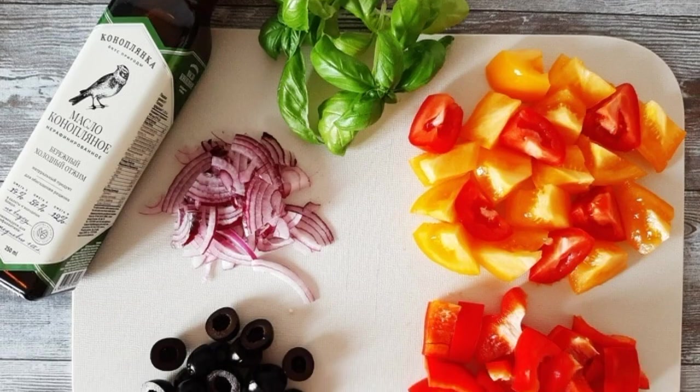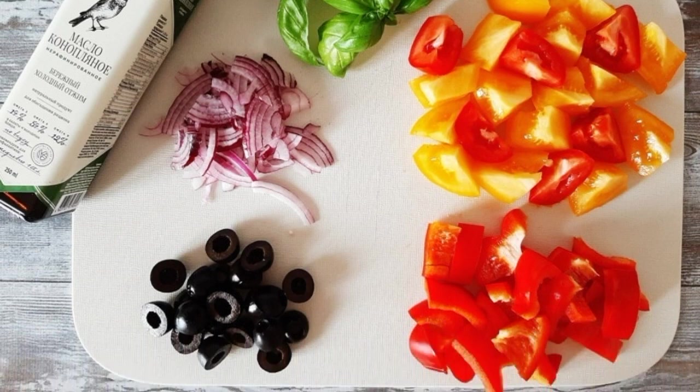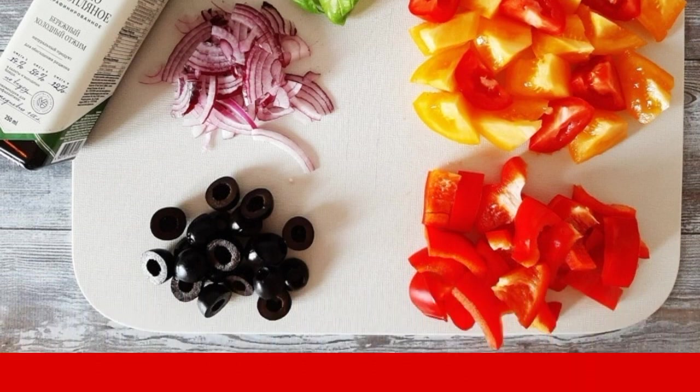Tomatoes and peppers are cut coarsely. Red onions are cut into strips. Olives are cut in half.